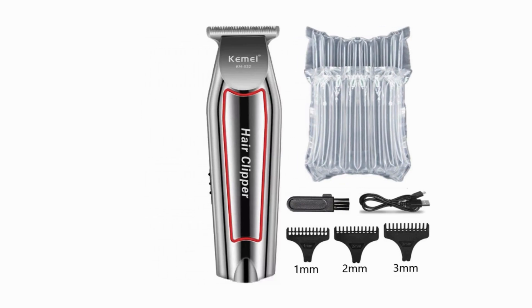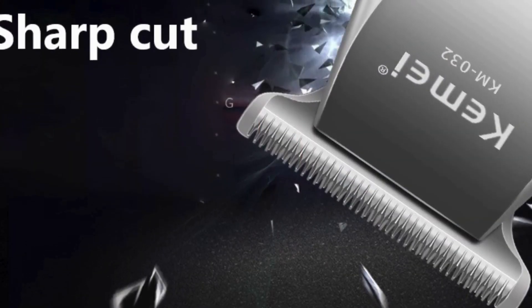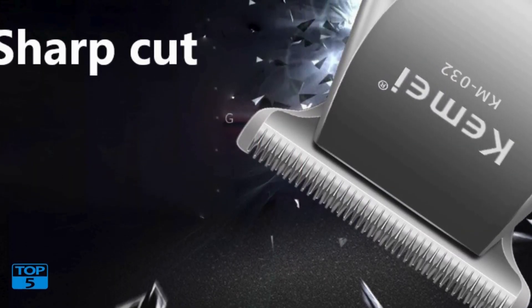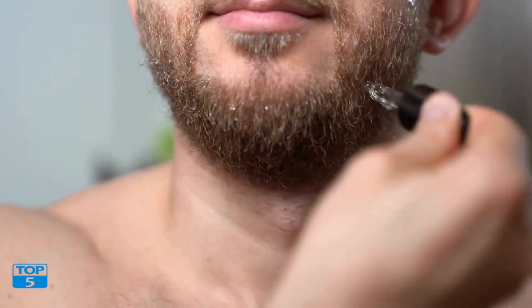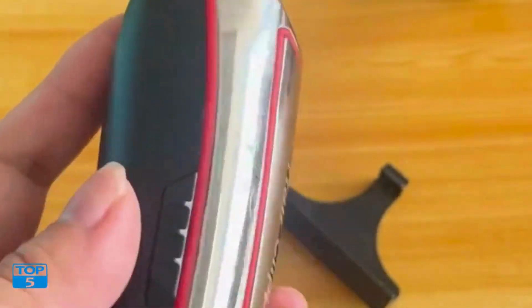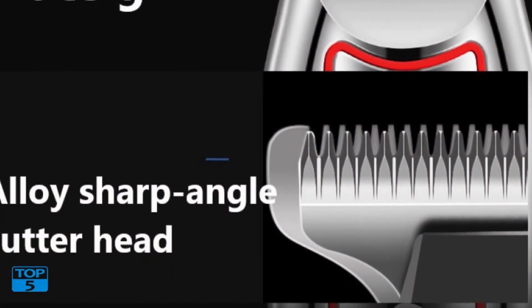Design and build quality: its sleek and ergonomic design ensures a comfortable grip during use. Crafted with precision, the trimmer boasts a sturdy build reflecting its durability and long-lasting performance. The device's compact size makes it convenient for travel, ensuring you can maintain your grooming routine wherever you go.